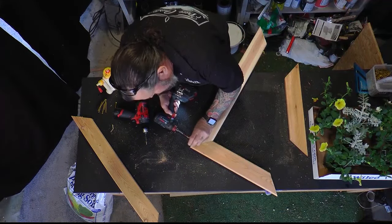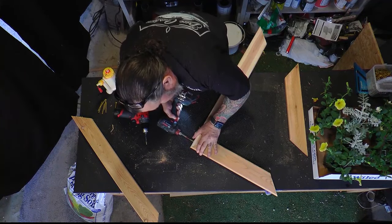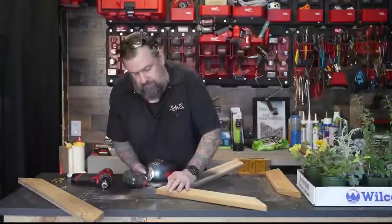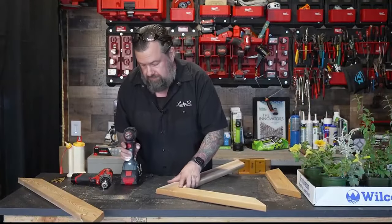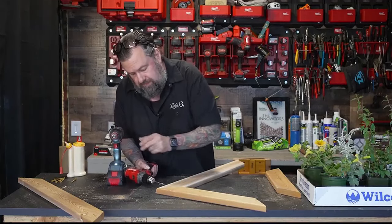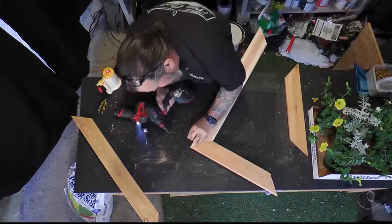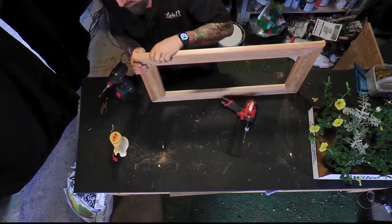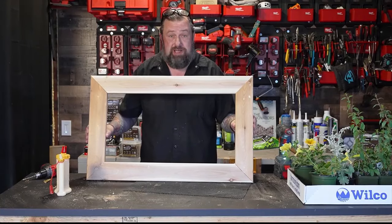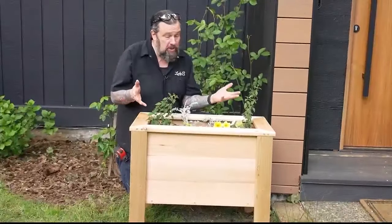There's our picture frame top. Let's put it right on top of the box.